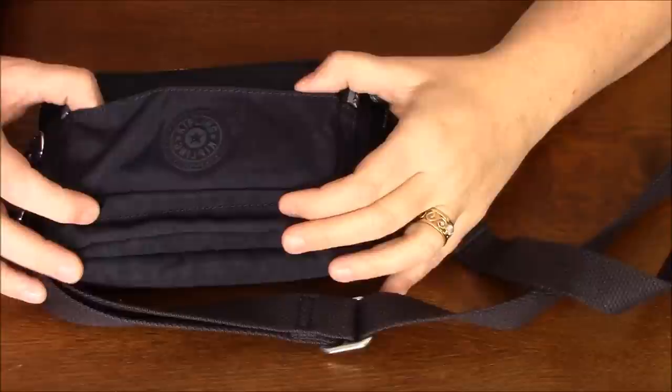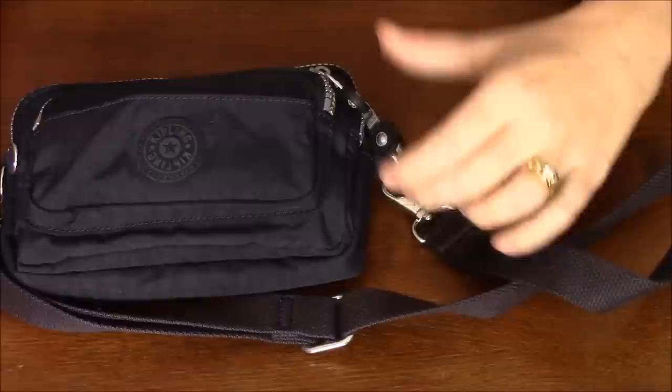Hi, I'm Shelly Buck from MyShellyBuck.com and today I wanted to show you the bag that I've chosen to take on our Disney vacation to use in the parks.